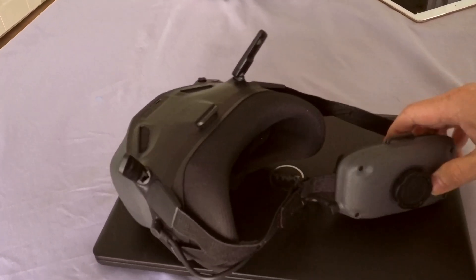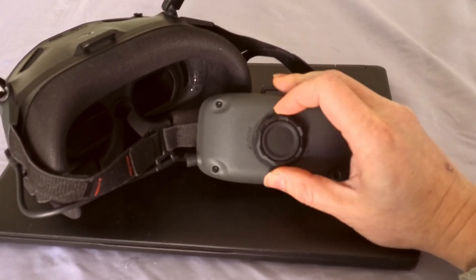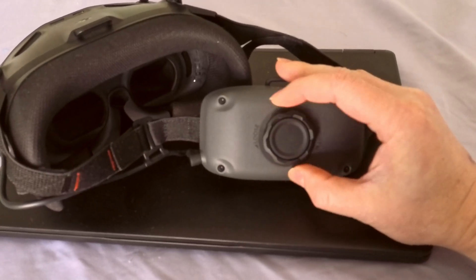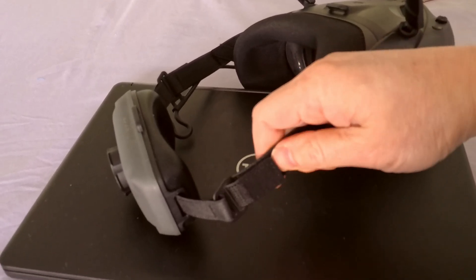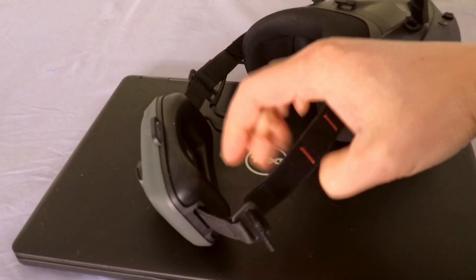In the back, there's the adjustment dial knob. If you want a tight fit, spin clockwise; if you want to loosen, spin counter-clockwise. You can also emergency release if you want — because this is all Velcro, just release it like that and now it's out.